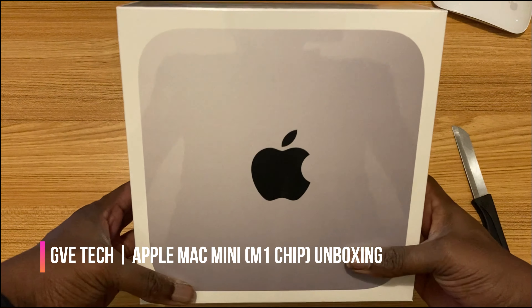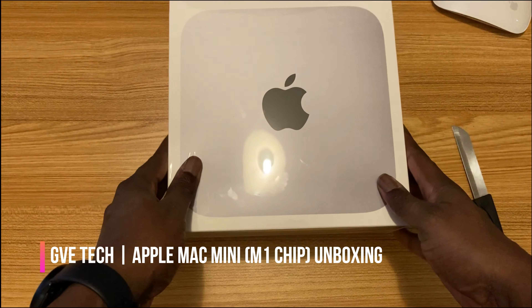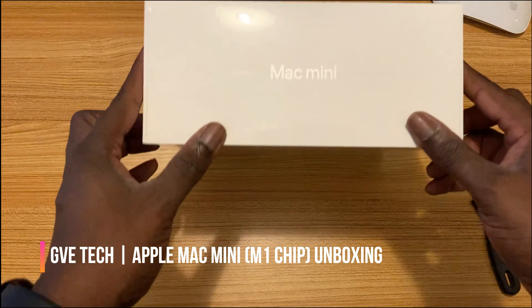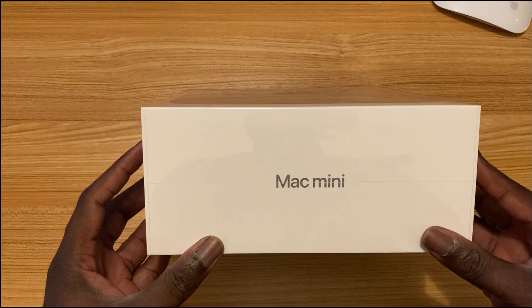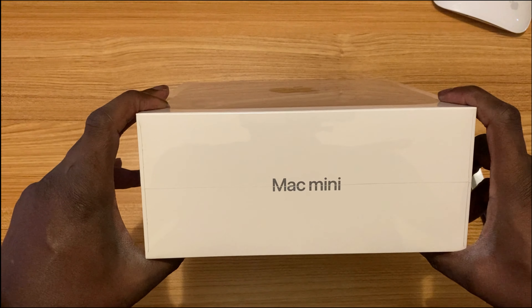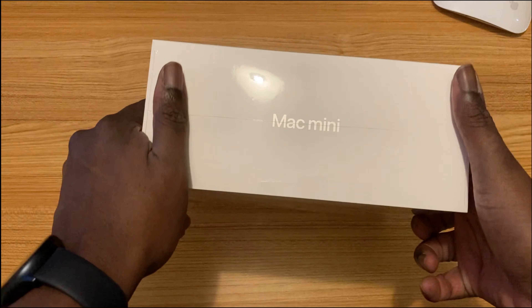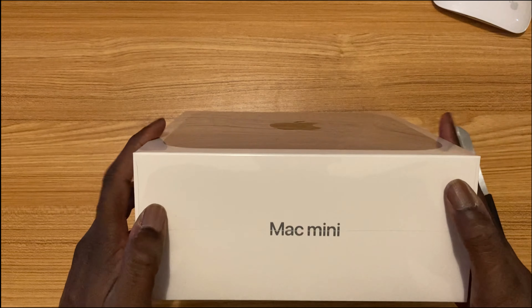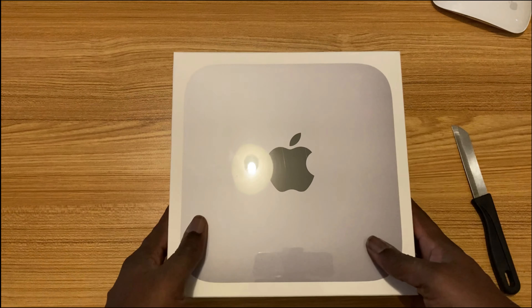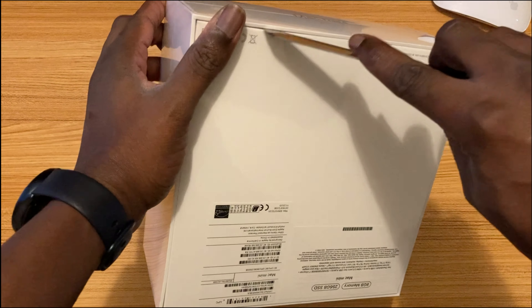Hey, hello guys, GVE Tech here again. This is just explosive — this is the new Mac Mini from Apple, the latest Mac Mini. It has the M1 chip in it. Apple has moved away from Intel chips; they now make their own chips, and this is the first in the long line of that. It's called the M1 chip. This just arrived, so let's go.